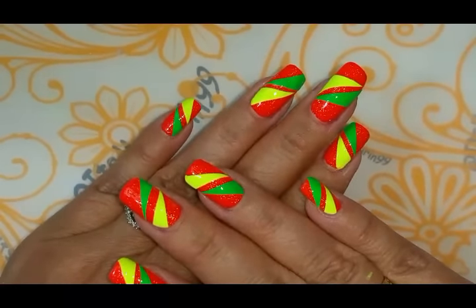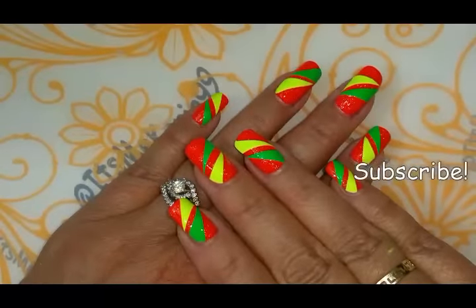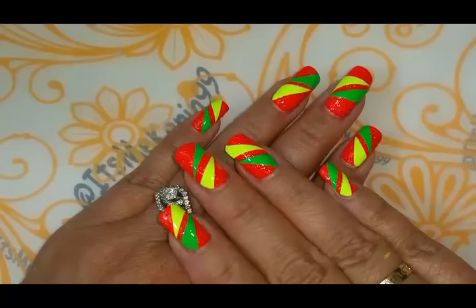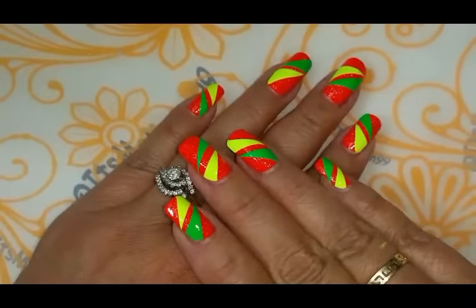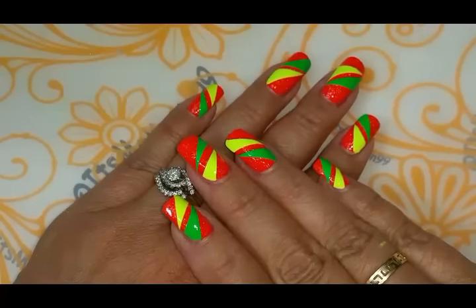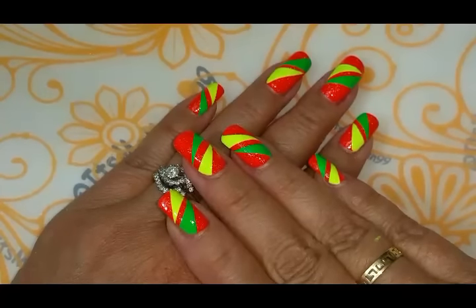I hope you enjoyed this video. If you did, give me a thumbs up. If you haven't already subscribed, go ahead and subscribe — I really appreciate it. Tell your friends, I'd love to have them here. Comment below and tell me your thoughts. Don't bother giving me a thumbs down unless you plan on telling me why. Until next time, ta-ta!